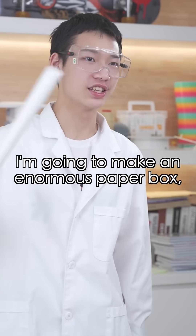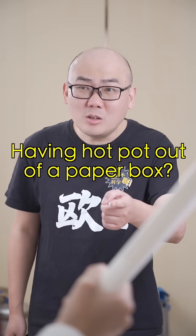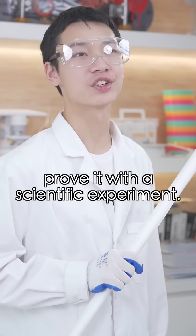Hang on. I'm going to make an enormous paper box — 100 times the volume — to see if it could be used for hot pot. Having hot pot out of a paper box? That's ridiculous. All the more reason for us to prove it with a scientific experiment.